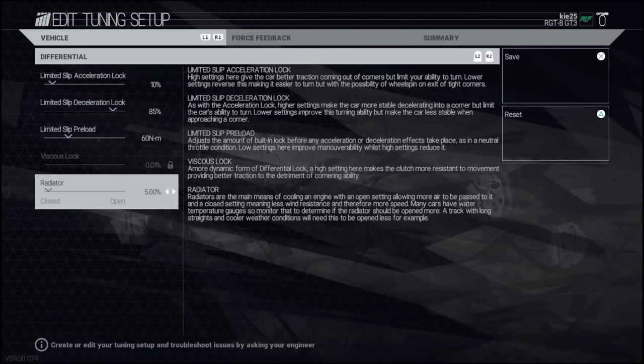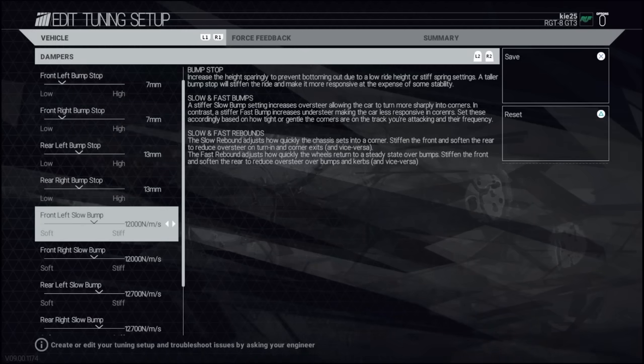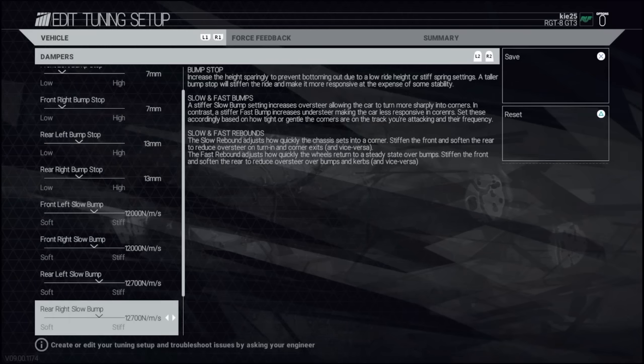Going through the suspension changes that we made: the bump settings are very low again - 7 and 13. I dropped it right down for stability, even though that first corner is quite bumpy. Lowering it was faster for me. The bump stop is just past the middle range in the front, and a little bit stiffer on the rear on the slow bump, so we had a bit more turning on the front end for the corners. We needed quite a nice rotation on the corners for this car, and that seemed to give me the rotation.